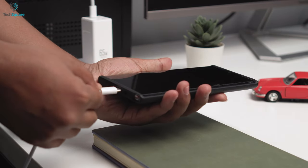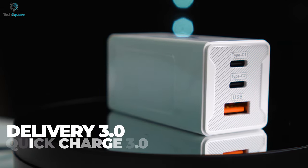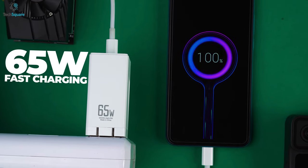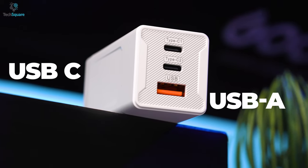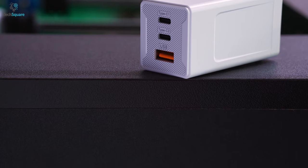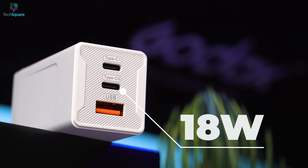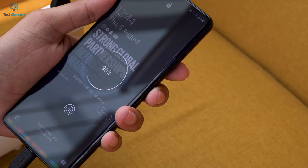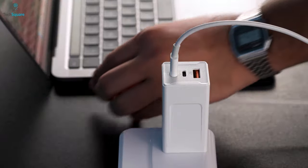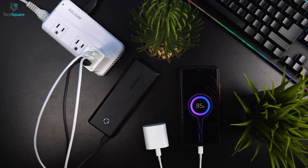Now let's get to the most important part: the power delivering capabilities. Equipped with Power Delivery 3.0 and Quick Charge 3.0 protocol, the MacCube charger can provide up to 65W of fast charging. With its convenient two USB Type-C and a USB-A port, it allows you to charge three devices at the same time simultaneously. The first Type-C port can deliver up to 45W of charging and the second Type-C port supplies 18W of charging, whereas the USB port offers up to 30W. And if you charge three devices at a single time, the ports deliver 45W from the first Type-C and 10W from the other two ports, a total of 65W.